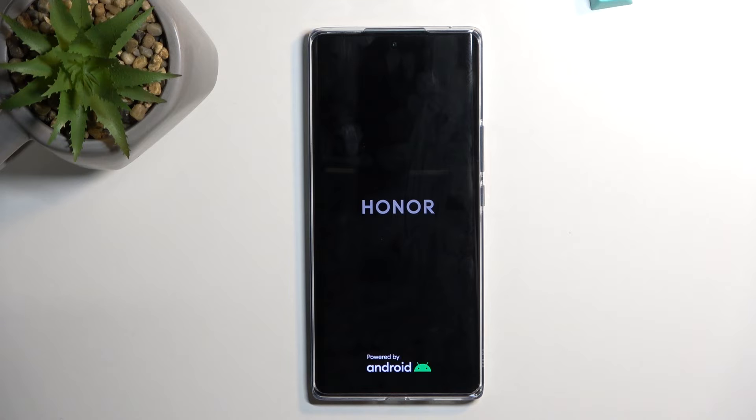Once that is finished, which should be in about two or three minutes maybe, we should then be presented with the Android Setup Screen. I'll be back once that is visible.